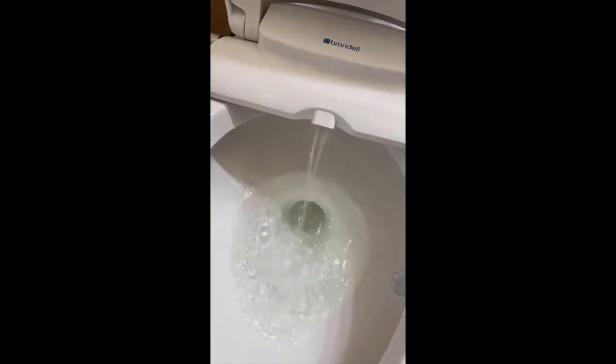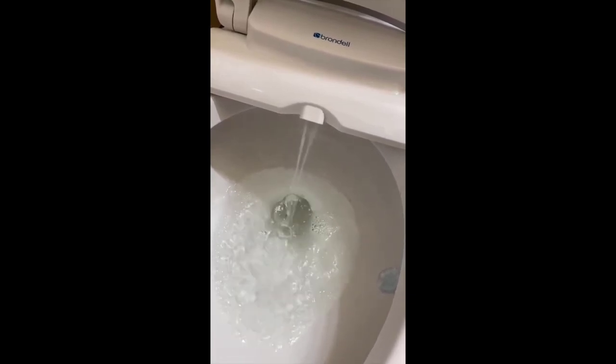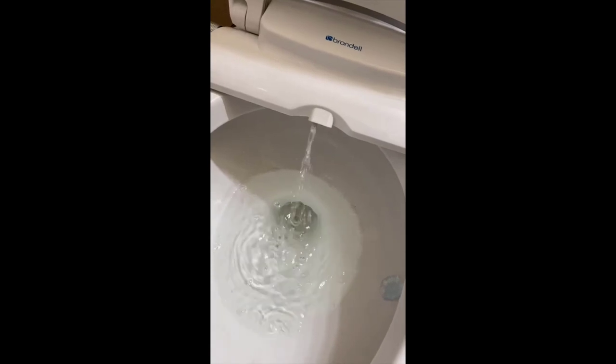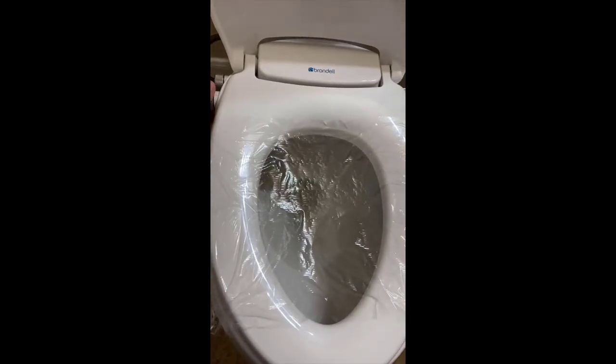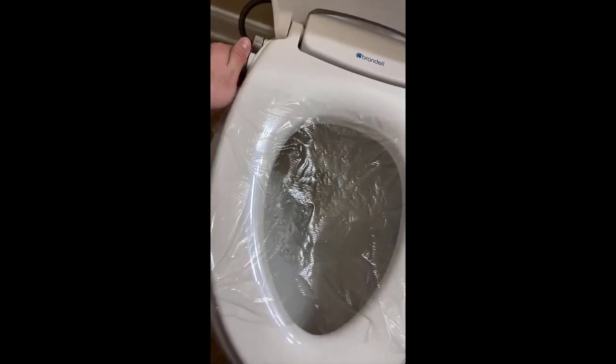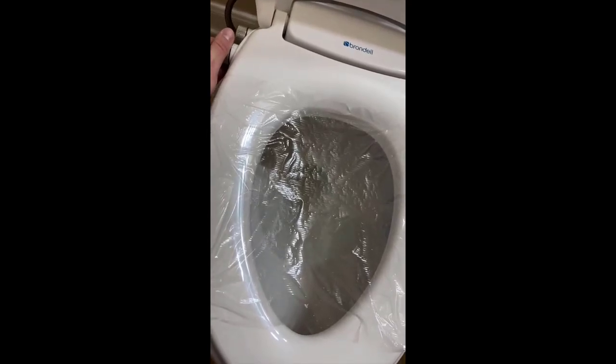For the money you're getting tons of features. Most bidets that have everything this has — the heated seat, heated air dryer, and heated ceramic water tank — will run you at least fifteen hundred dollars. That's why in my opinion this is such a great deal. It also has a really good remote that's simple to use and not too overwhelming.